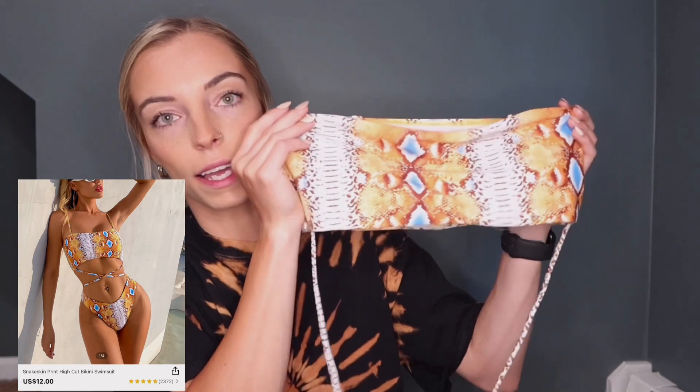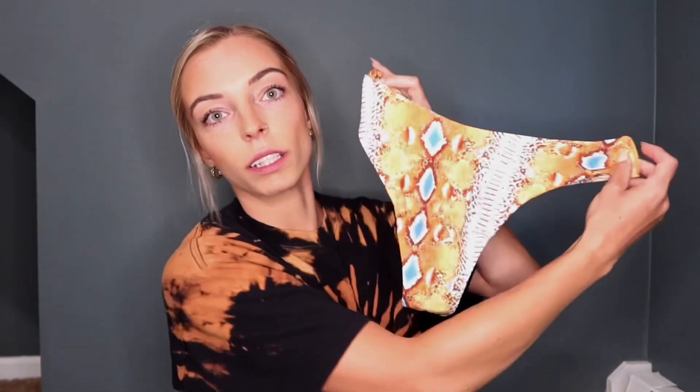This next bikini also has removable straps — I currently don't have them on, so you'll see what it looks like strapless. It's a snakeskin print with long strings for you to tie around your body, which I thought was super flattering. The bottoms are a little high-waisted with a V shape, going up over your hips, a little cheeky but not a thong. I just thought this print was super pretty and it looked really good on the model, so I wanted to try it out. I definitely really like this one and will be wearing it this summer — 10 out of 10.